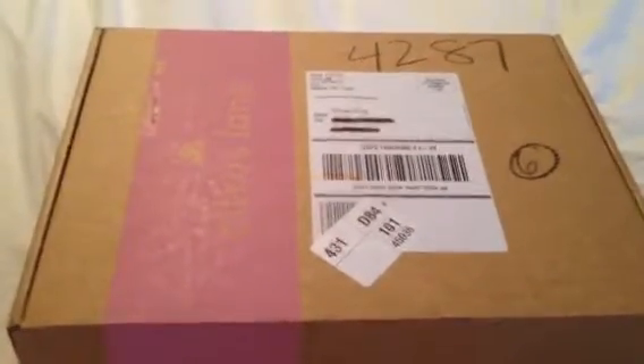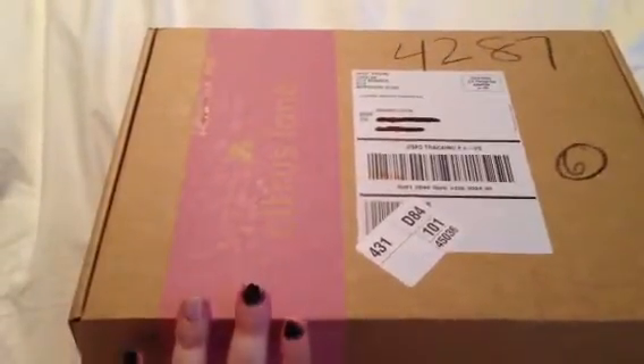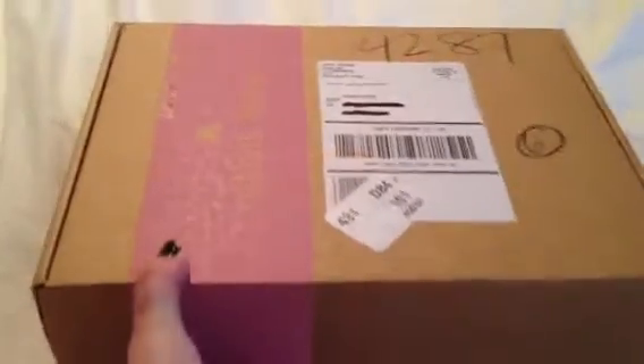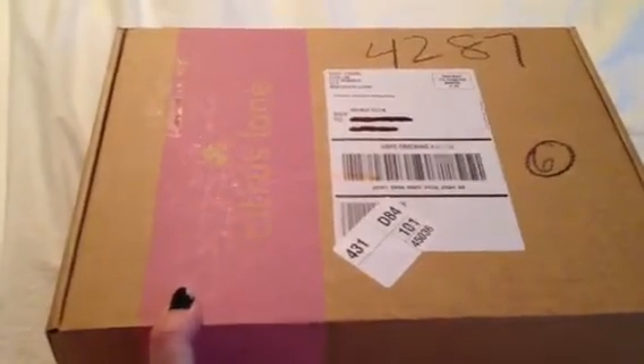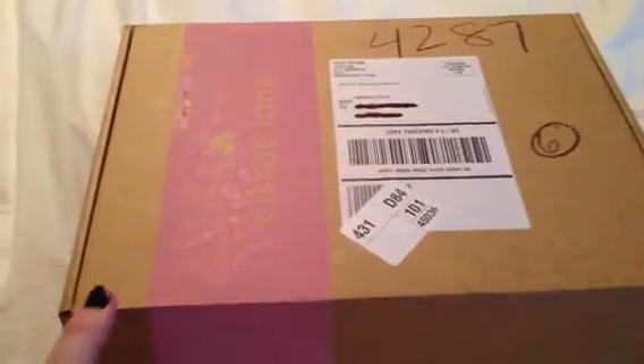So for October and Breast Cancer Awareness Month, normally they have yellow — that's like their signature color, bright yellow. But they actually have this really cute pink stripe on the box. I just received this yesterday, so a little before halfway through the month. Super excited to see what's in here. Let's get to it.